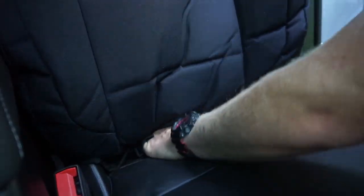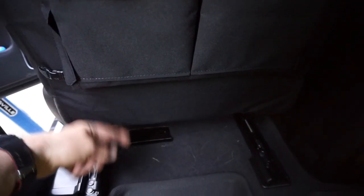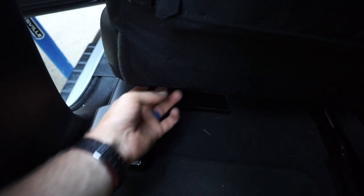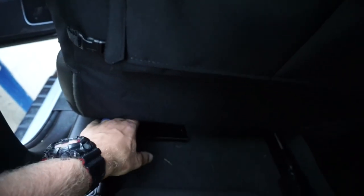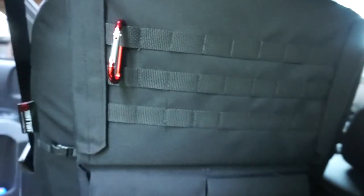Step five: once the cover is on, feed the front flap through the space between the backrest and the bottom of the seat. Pull as tight as you can, making sure it's not wrinkled. Once you get it pushed through, it just kind of hangs out in the back of the seat. On the back of it there is Velcro — I already went ahead and attached it. On the back portion of the seat cover there's a Velcro strip and that attaches to the OEM factory Velcro. Fit and finish so far is very good.